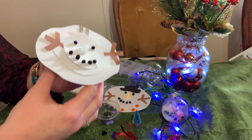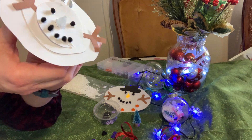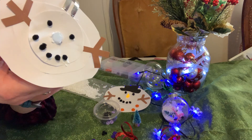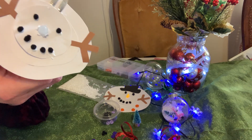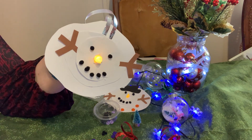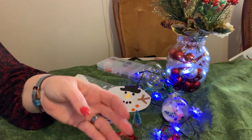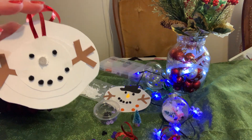I'm going to turn on the little nose so you can see what it looks like so far. Remember there's a little tab in the back that needs to be pulled out before you can turn your light on. There's his face so far.